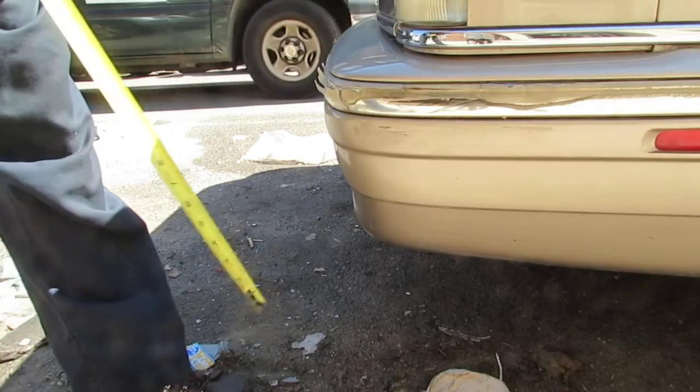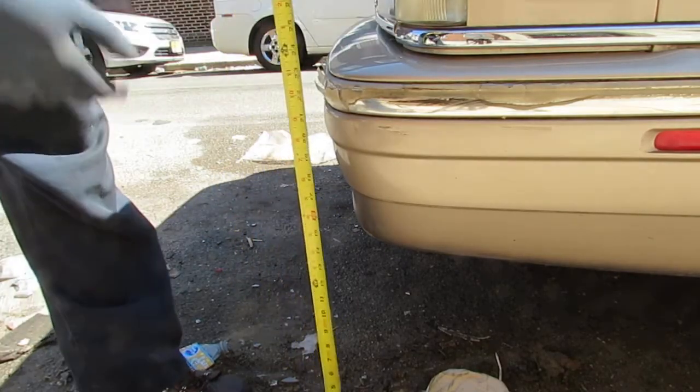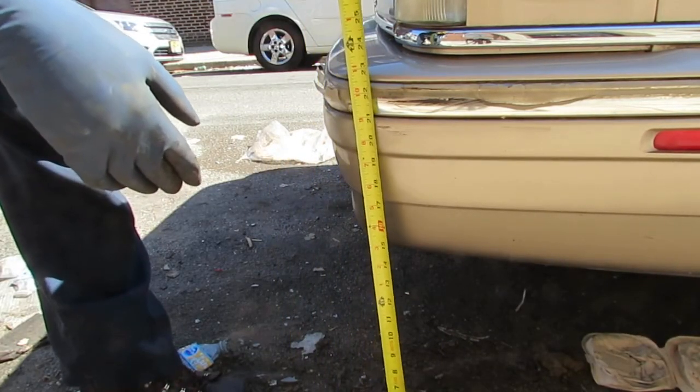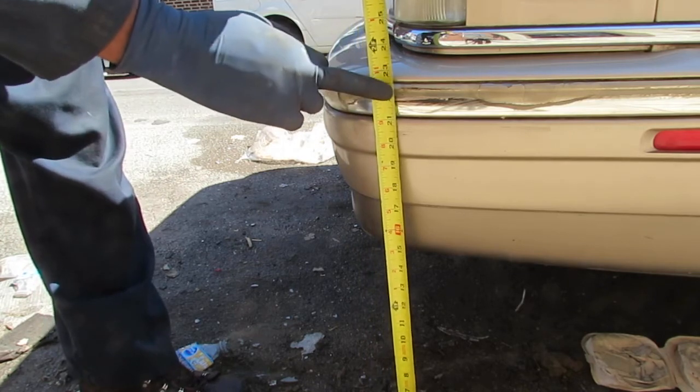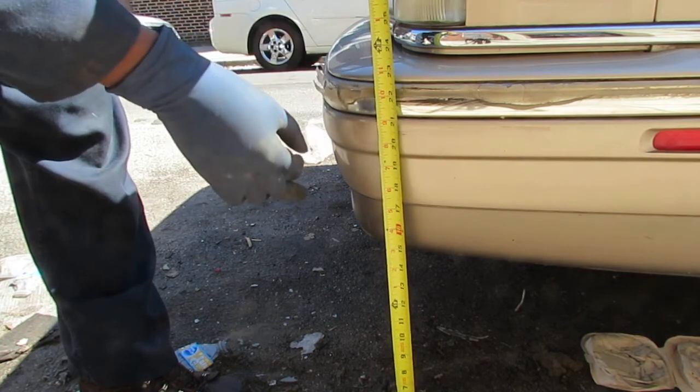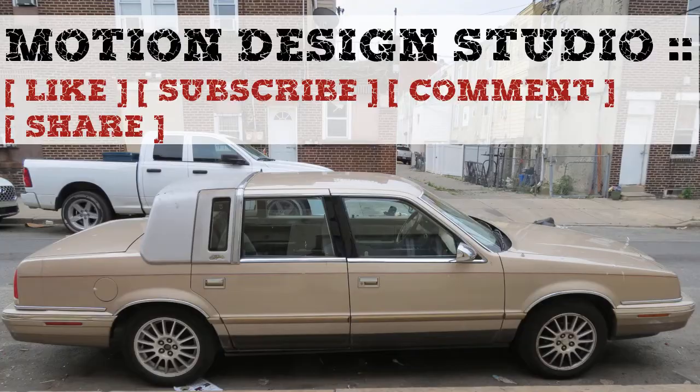The bottom is a little easier to line up. Let's see where we end up. From the ground to there, we are at 22 and a half inches — up from 21 inches before. There it is!